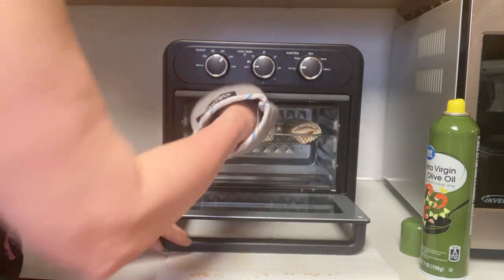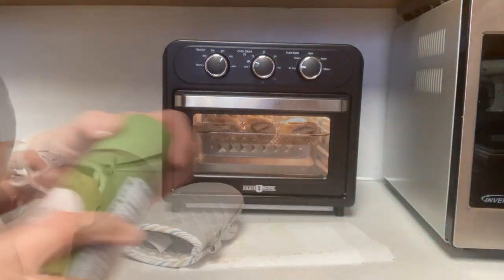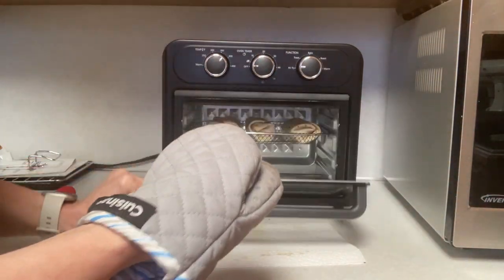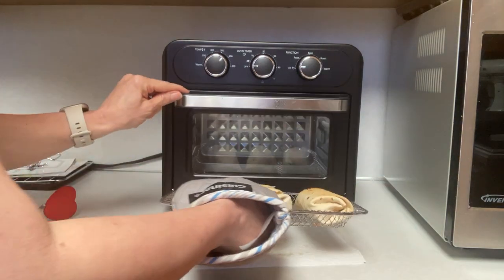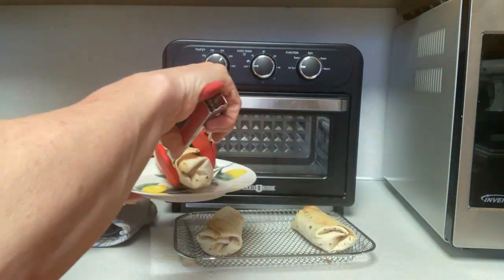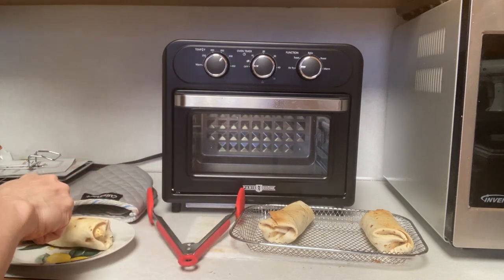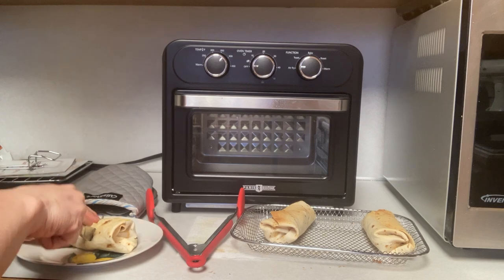I was very impressed with how this little air fryer performed on both recipes — they were both delicious. The air fryer does what it says it's going to do. It is on the smaller side, good for maybe two or three people. If you're interested, there are links in the description box and a discount code for my subscribers. Thanks so much for joining me today — let me know in the comments what you thought, and if you want to see more recipe DIYs on my channel. See you next time, take care!